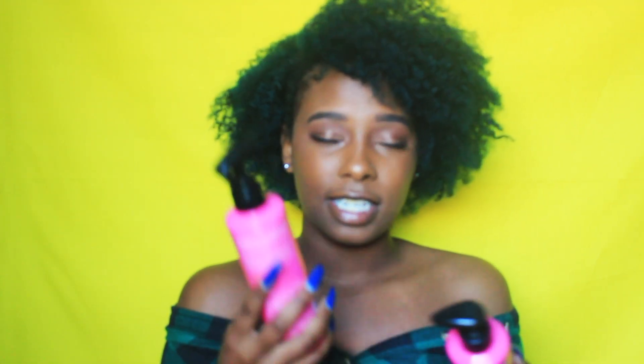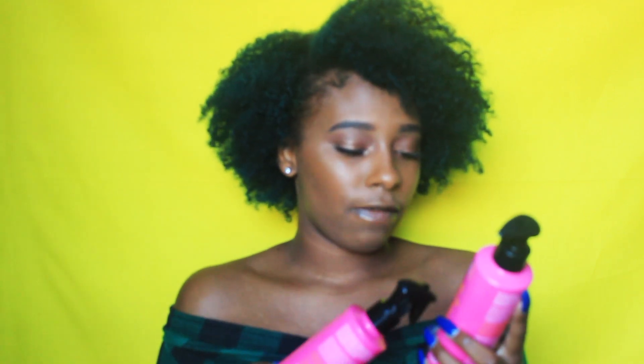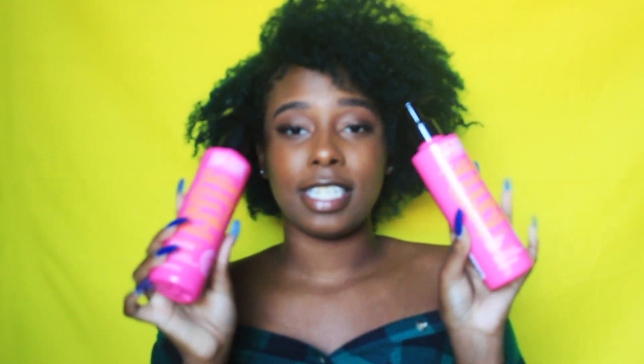The products I got were the curl defining detangler, which is what I use as my leave-in, and then I use the curl defining combing cream as my styler. These are the only two products that I put in my hair to achieve this look, and I'm super excited about that.